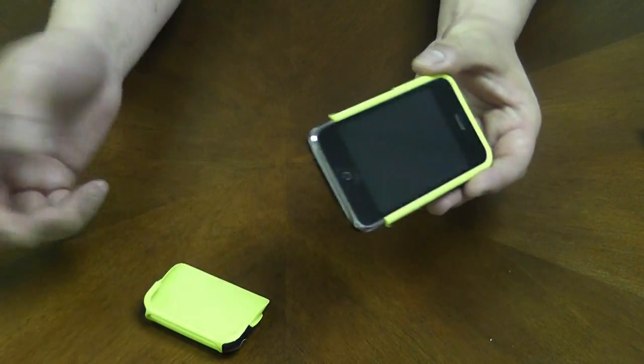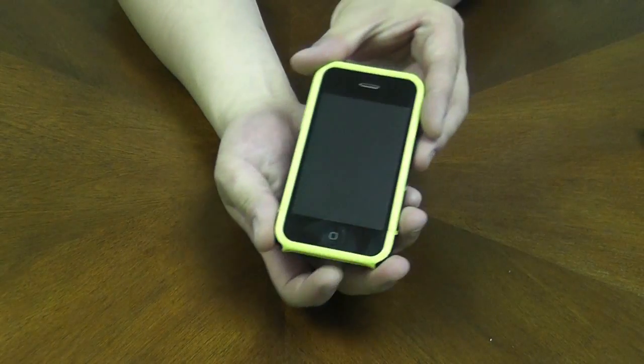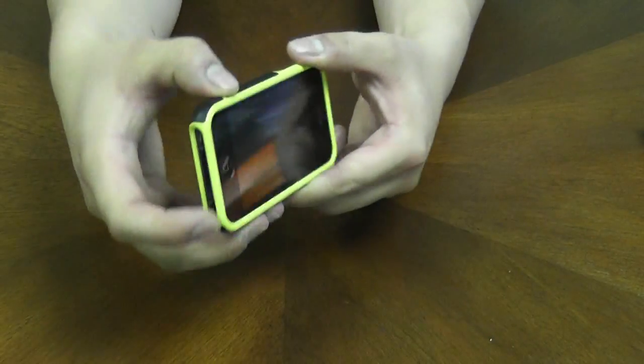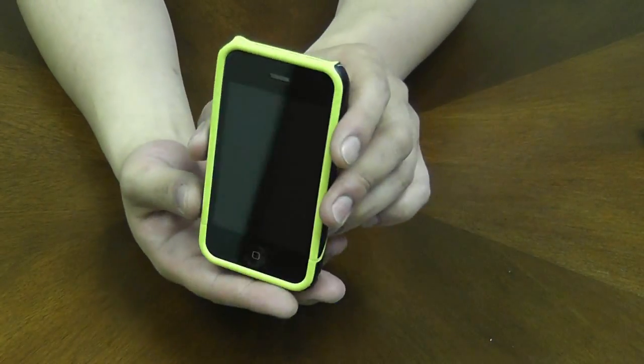To install it, just go ahead and slide your phone in — the top goes on top and the bottom goes on bottom. Once you have it on, it stays on pretty tight and pretty secure so you don't have to worry about the bottom piece falling off or anything like that.